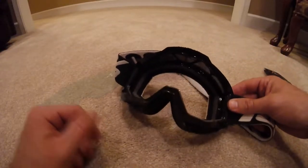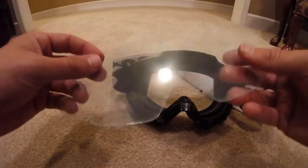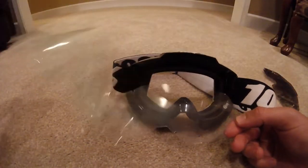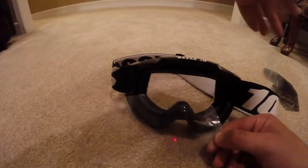You've got just a frame here. And if you've got a new pair of lenses, you're going to have this little protective film over it. Take this off — there's going to be one on both sides.